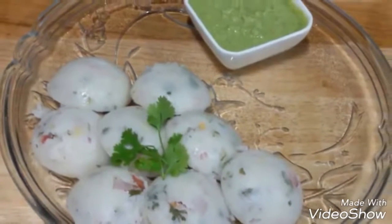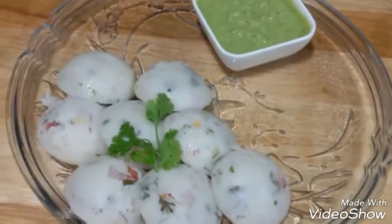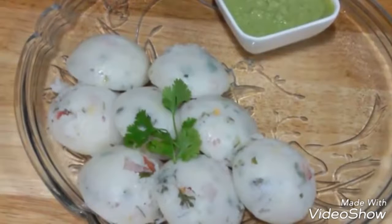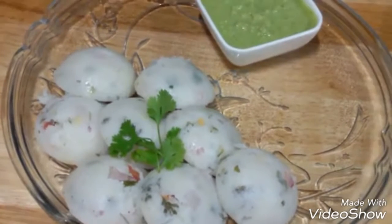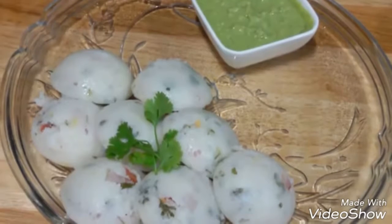It is very healthy — you can make it for breakfast or have it as a snack. Serve it with coconut chutney or coriander chutney. The vegetables give a very nice crunch and flavor to the idlis. If you like this video, do thumbs up and subscribe. Thank you so much for watching, bye bye!